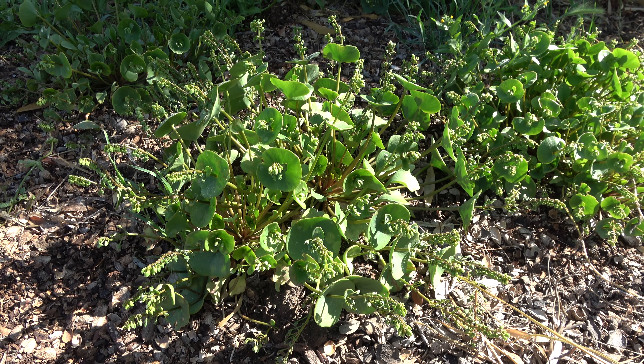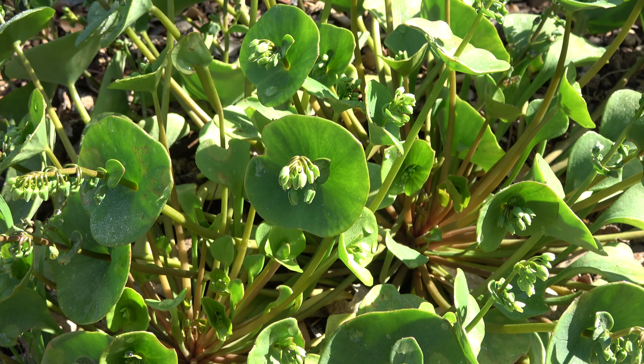Zoom in as much as possible. There we go. If you have collected this in your weed collection, you'll notice that it's very difficult to dry these. These are very succulent and they don't dry easily, and therefore it's hard to press them.